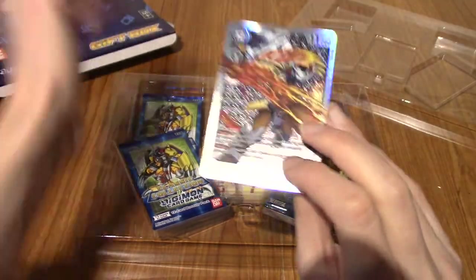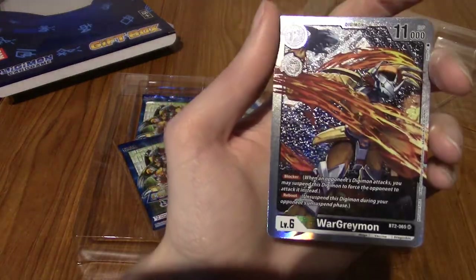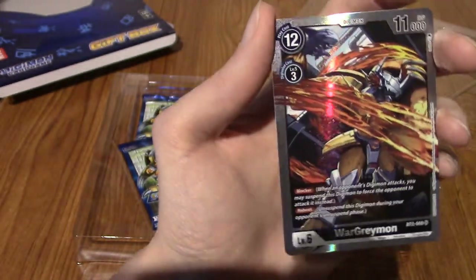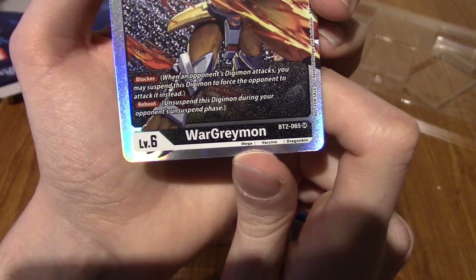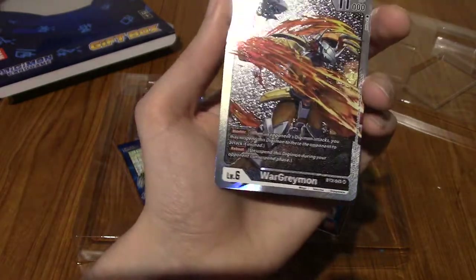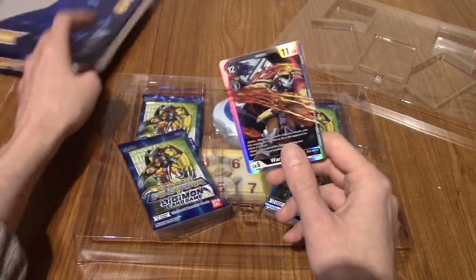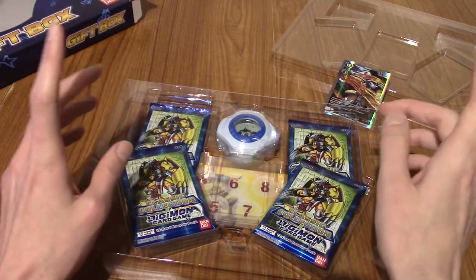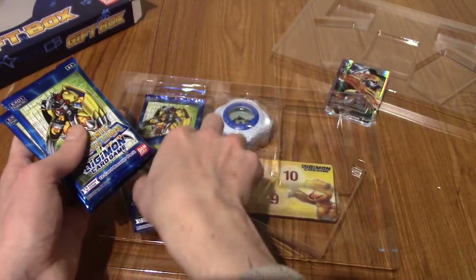Basically, I think what that means is the booster boxes for the classic collection set also contain this as a box topper, which is a bit of a shame, because I was thinking of getting a booster box. I might still do that. But here we are — this is an alt art version of WarGreymon from BT3. Very nice. I really like the background, because it's kind of layered — the background has got its own texture thing going on. And I love WarGreymon, so I'm more than happy to have a card of him. I did pull the alt art in the 1.0 release as well, which is very, very nice.